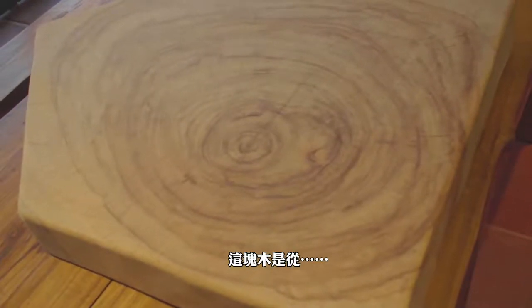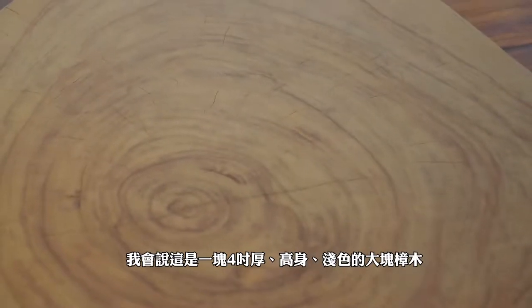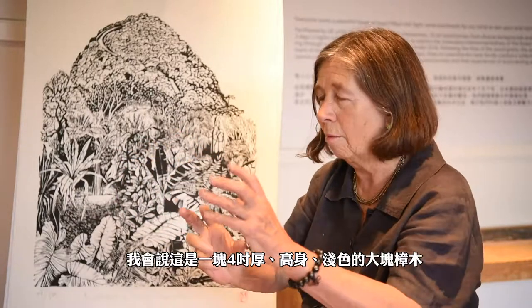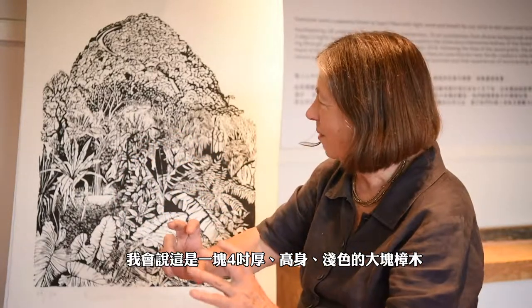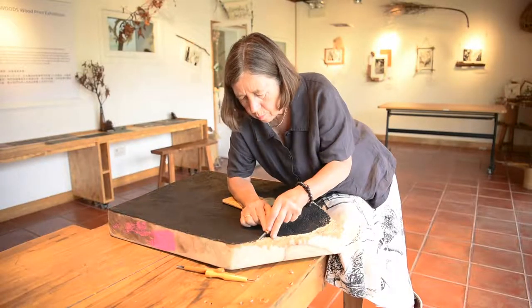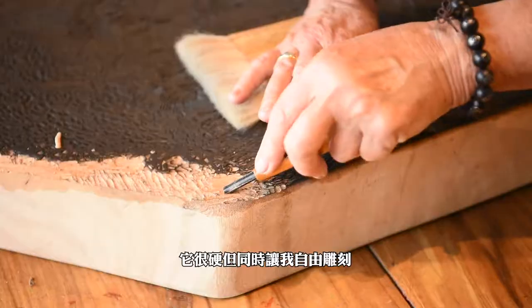This is cut from a four-inch thick piece of camphor wood. It was a beautiful wood to cut — very hard but also compliant. It cut everything that I wanted it to cut.